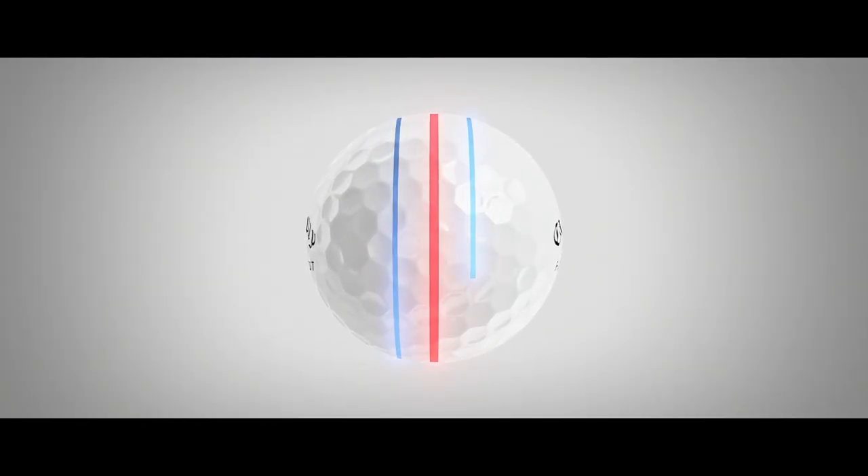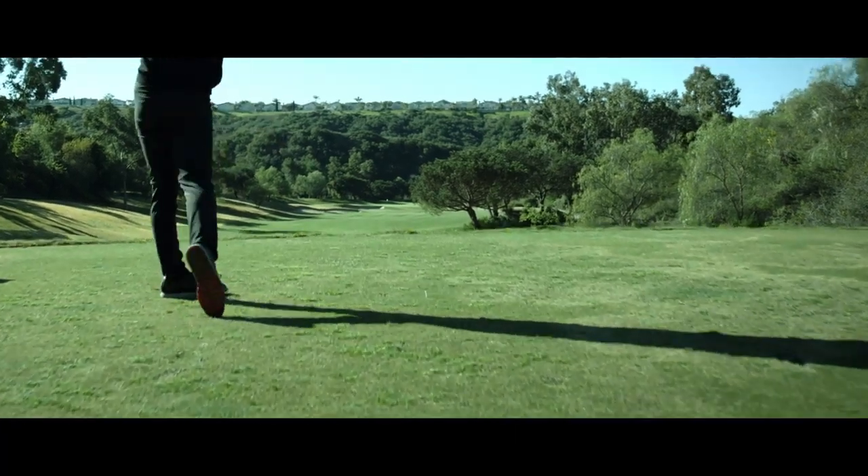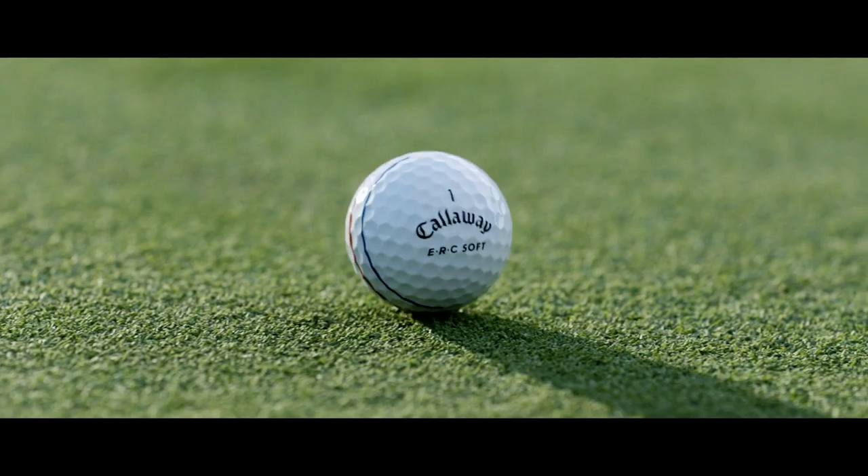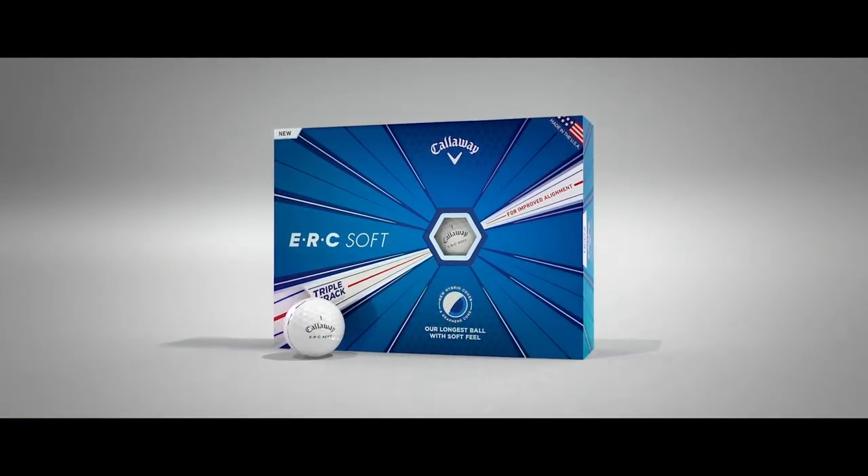And with triple-track technology, we're improving alignment. The distance ball you once knew is gone. ERC Soft has arrived from Callaway.